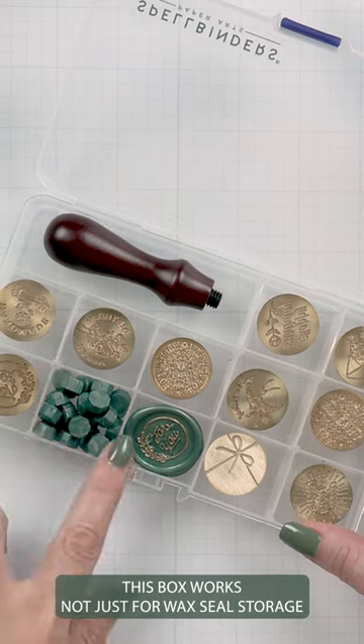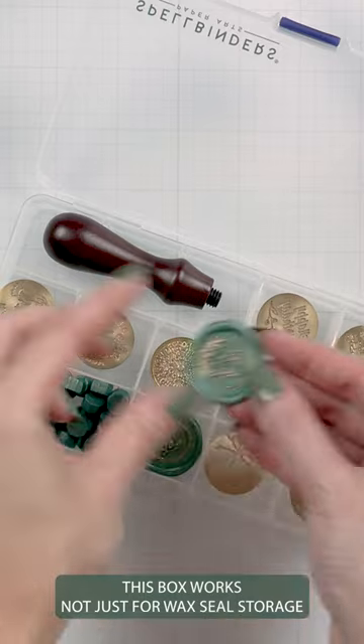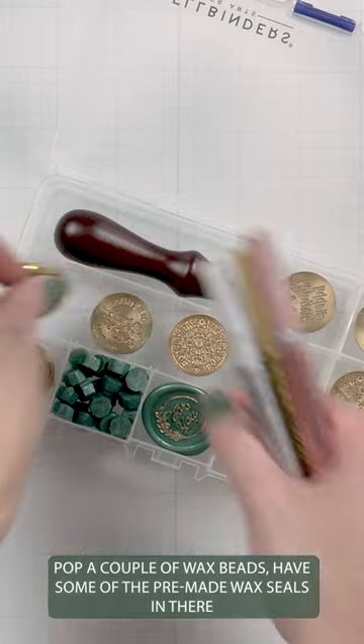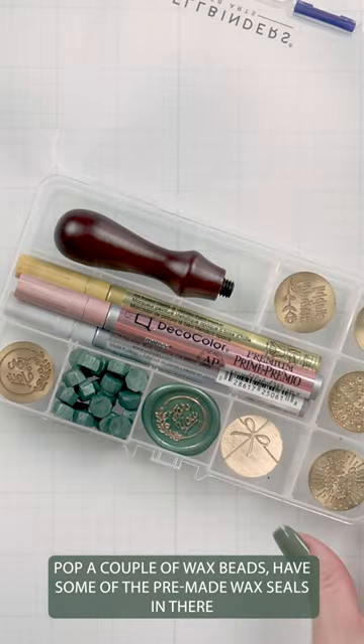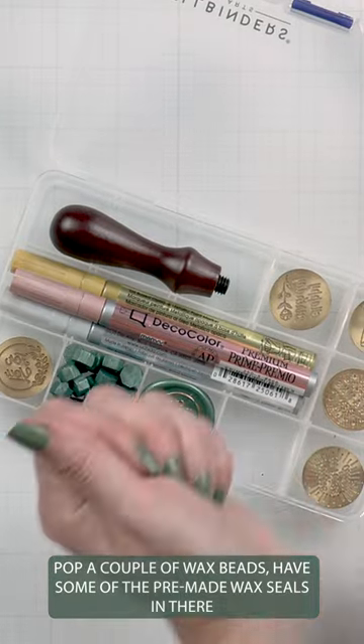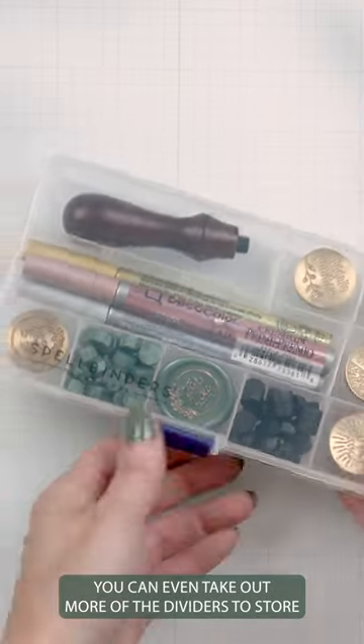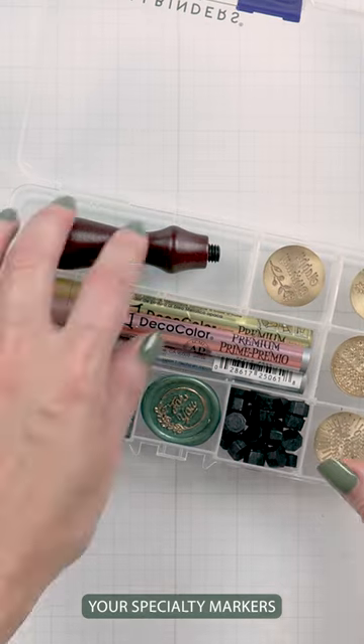This box works not just for wax seal storage — you can also store other things in it. Pop a couple of wax beads or some pre-made wax seals in there. You can even take out more of the dividers and store your specialty markers.